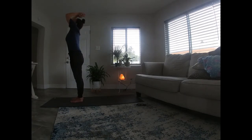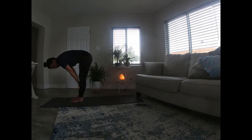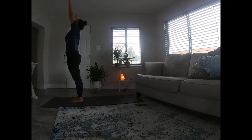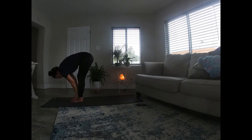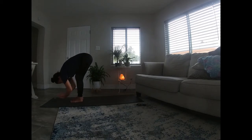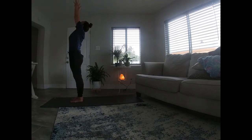Maybe a baby back bend. Exhale, fold. Inhale halfway. Exhale, fold. Root those feet into the earth and inhale and rise all the way up. Exhale, those hands to heart center. Three more just like that. Inhale big, exhale fold. Inhale with your own breath, halfway lifting. Exhale, folding. Rooting the feet in. As you inhale, reverse, dive all the way up. Reaching that energy up to the sky. And exhaling those hands to your heart.